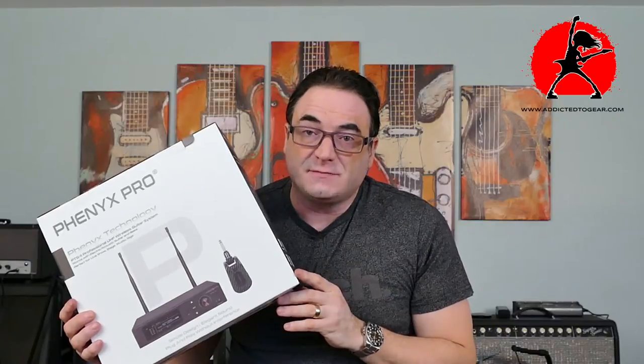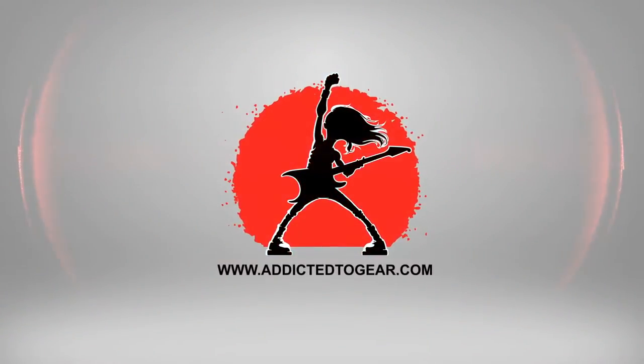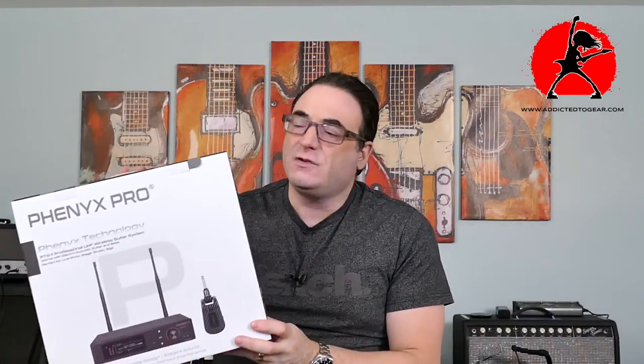If you've been considering switching to a wireless system for your guitar, you want to stay tuned for this. Today we're looking at a really cool system that was sent to me for review by Fenix Pro. This is a wireless system called the PTG-11, and it is designed to be not entry level, not pro level, but somewhere in between so that you can get pro quality features at not too much money.